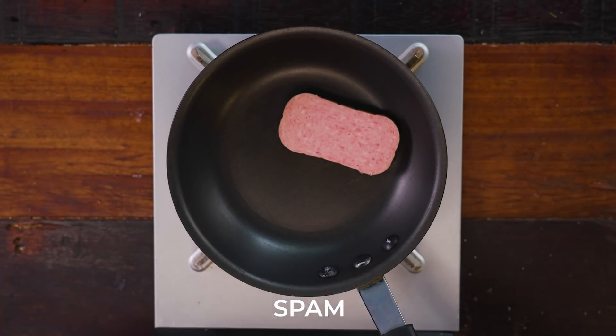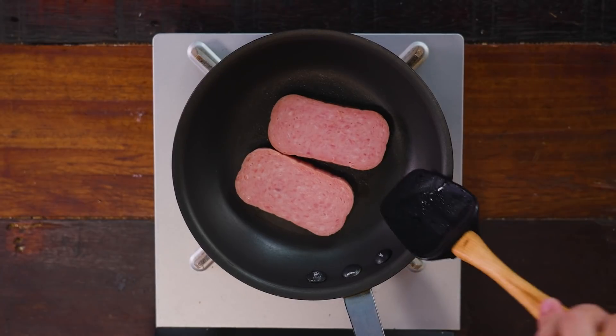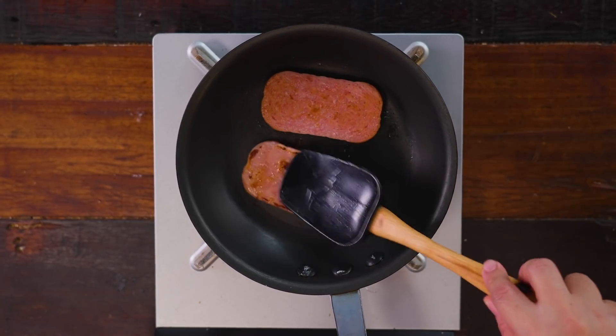Heat up your Spam with or without oil — you can actually reheat it without oil. Just start slow and then flip when both sides are beautifully brown and colored.